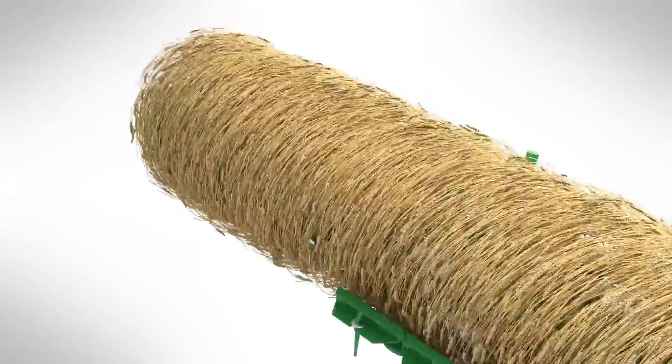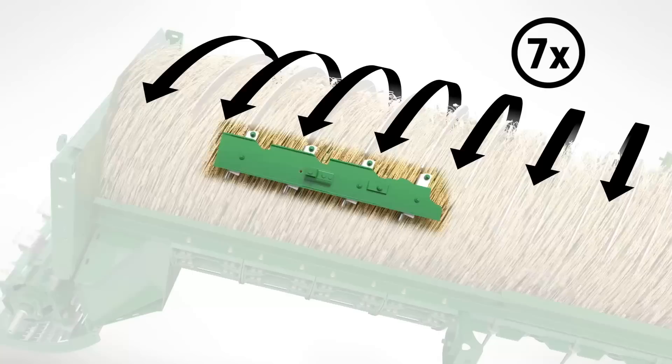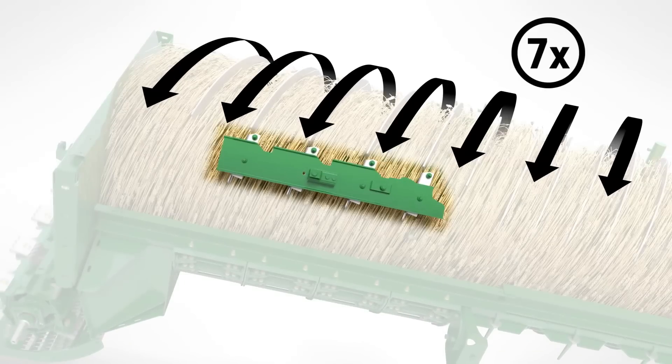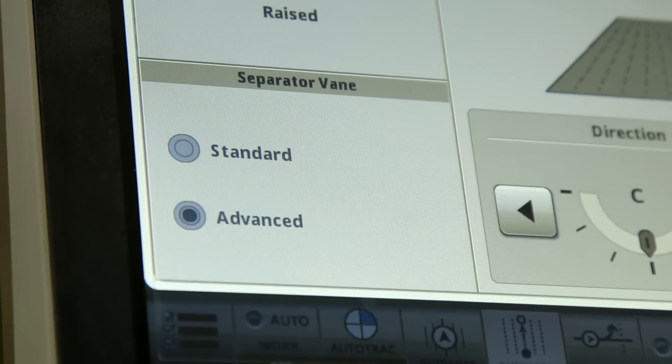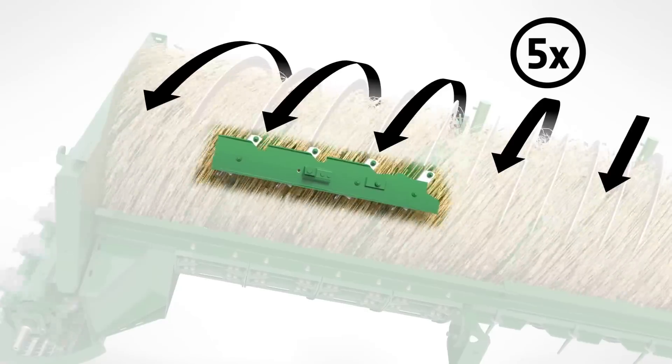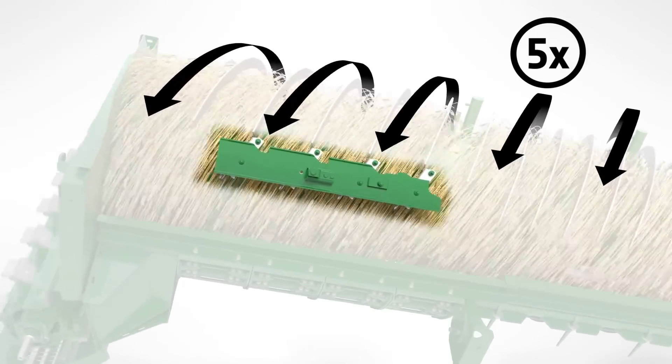The number of rotations the crop performs can also be changed from inside the cab. In the standard position, the crop makes seven full rotations for higher grain separation. If the operator wants to optimize the straw quality, they can switch to the advanced position, which exits the straw from the combine after just five rotations.